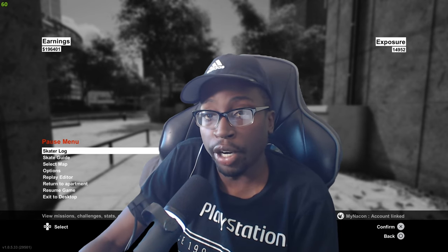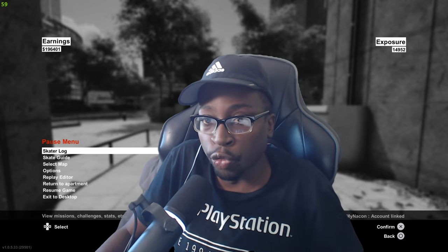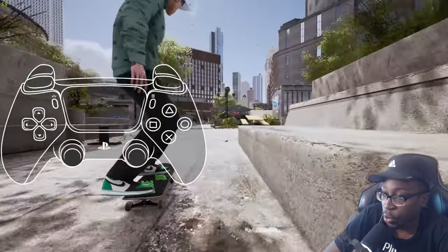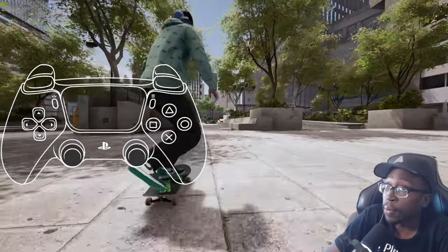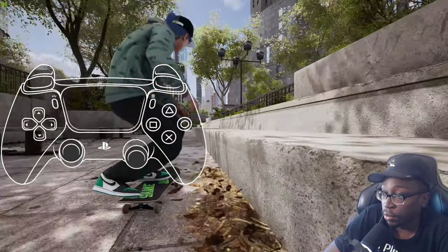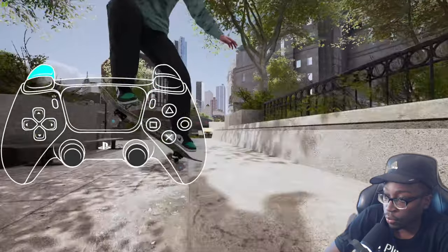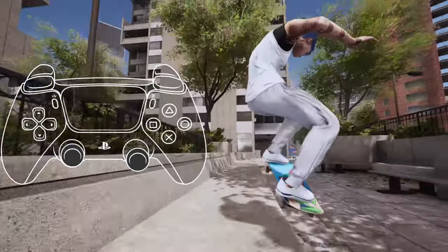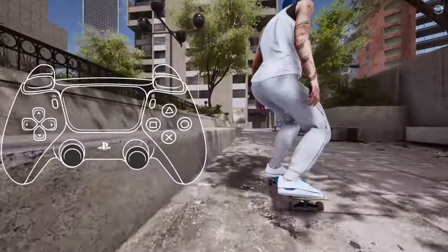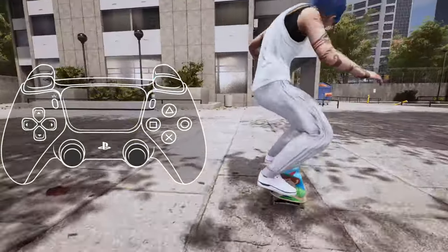Next we're going to go over what I like to call neutral input double grinds. These allow you to just pop into another grind without any sort of trickery — you can just do them right off the bat. They're really easy. For example, I could do a nose grind and pop into a crook without re-inputting. The main thing is you either want to rotate into your next grind while keeping pressure on the foot you want, or move your front or back foot stick into the next grind. Don't combine trigger movement and stick movement together or you'll probably miss.